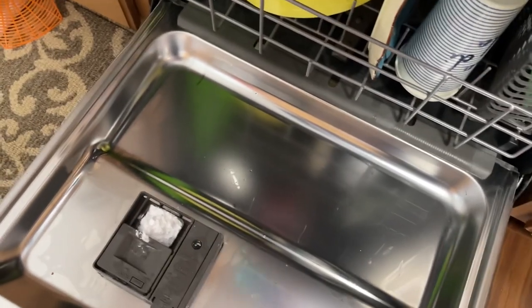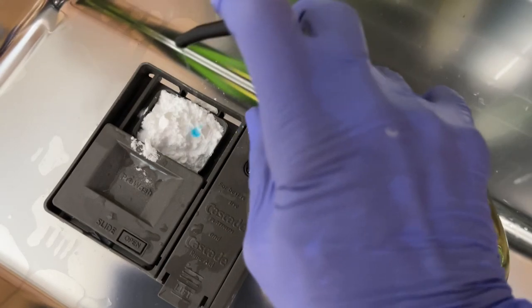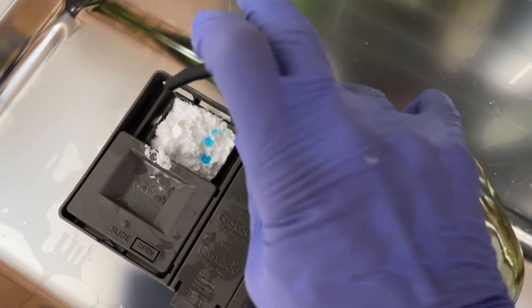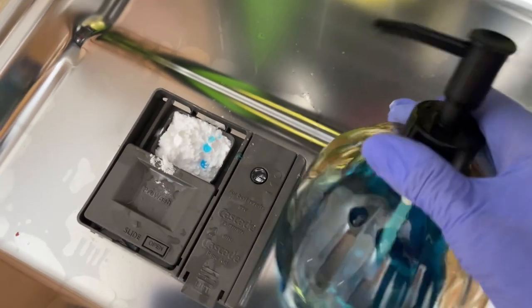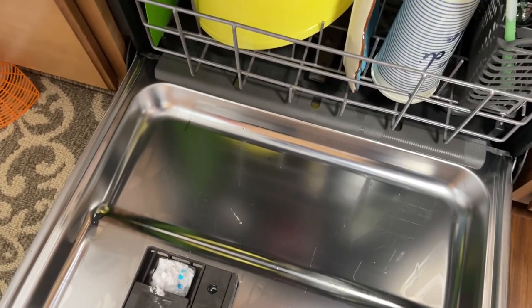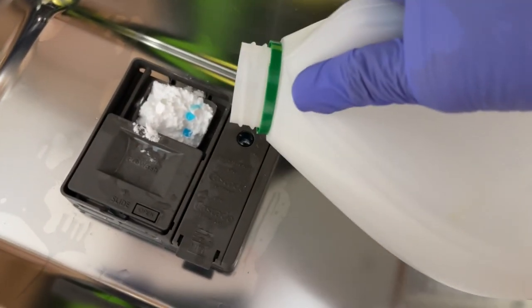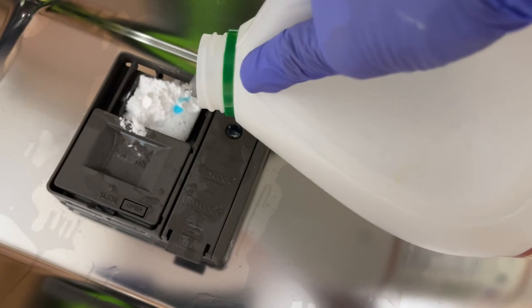Then you take your dishwashing liquid and you're going to add about a couple of drops — maybe three to four drops. That's all you need, you don't really need a lot. And then you're going to come with your vinegar and add some vinegar to it. Doesn't have to be a lot, just enough.